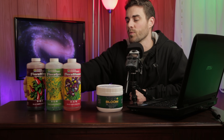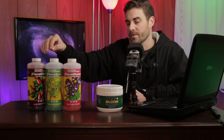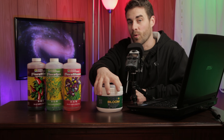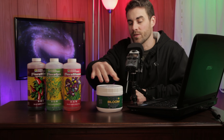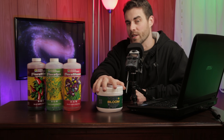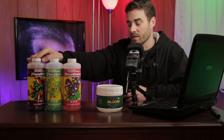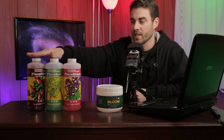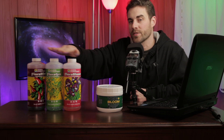Depending on the phase of growth, you'll also be changing the amount of each component you put in. With the powdered version, you don't change any ratios — you might use a little more powder per gallon if you're growing a nutrient-hungry plant, but that's it. You simply cannot mix all of the liquid bottles together into one container because they interact with each other and it would ruin them. That's why they're kept separate.